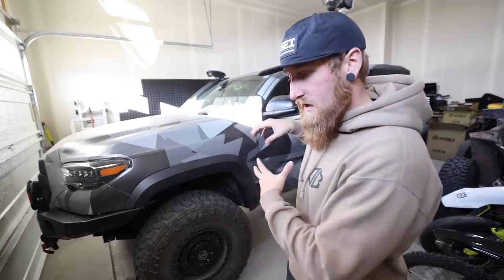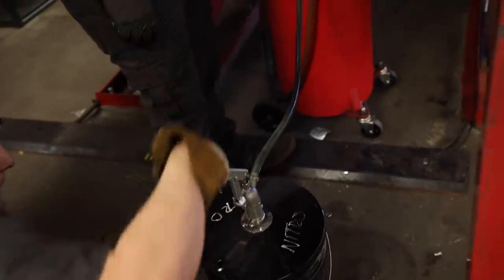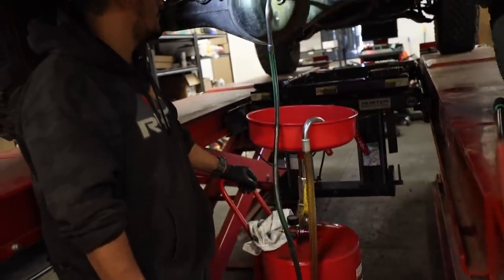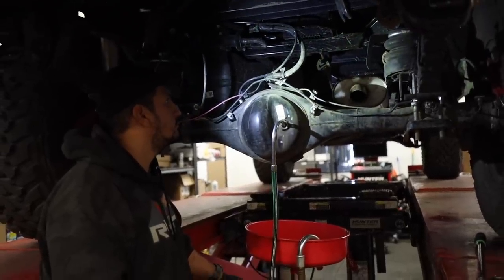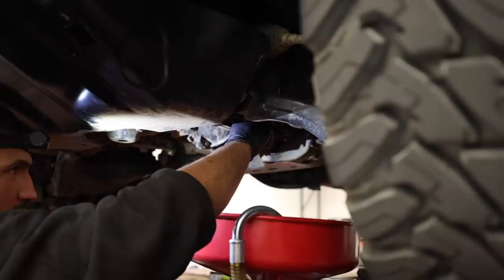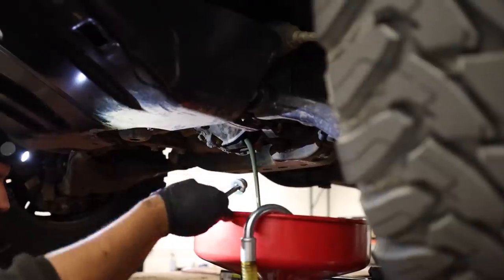Another thing that we did, which you can't really see but I can definitely feel, is that we changed out the oil — the break-in oil — on both the front and rear differential. There was about a 500-mile break-in period for the Nitro 5.29 gears that we put in there, as well as the front locker up front. After driving the truck for a little over 500 miles using both two-wheel and four-wheel drive, the gears broke in very nicely. We added the super expensive Nitro oil, which is recommended by Nitro if you're running their gears. So we got all the break-in oil out of both differentials, filled those up, and now the truck is ready for miles and miles of adventure.